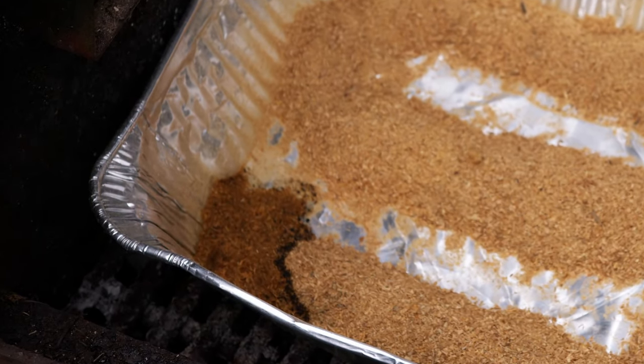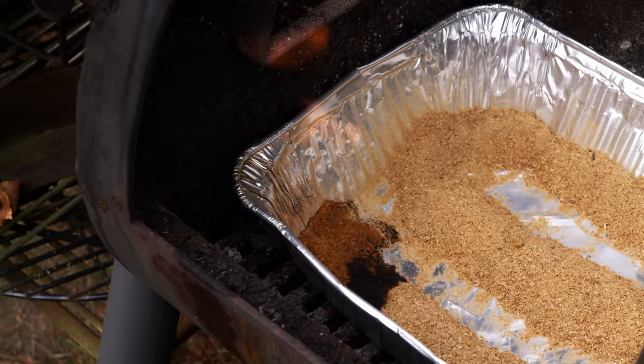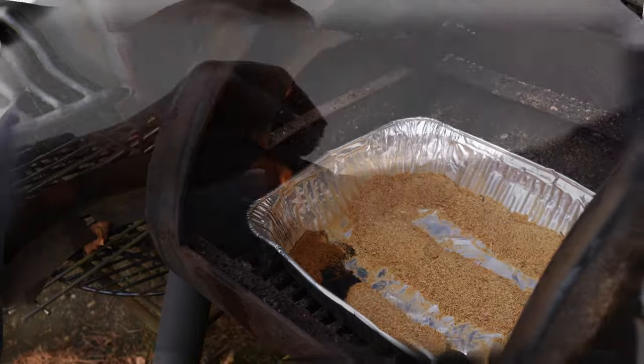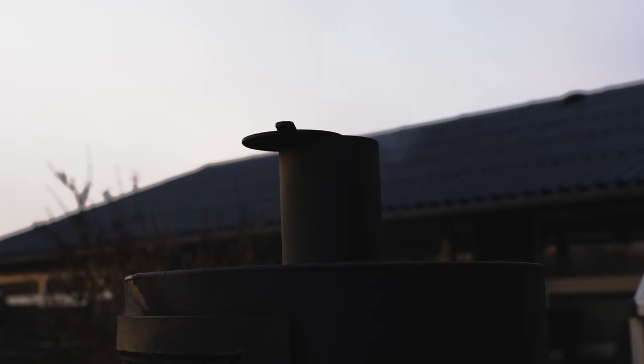I always cold smoke my bacon, which means the temperature must be under 20 degrees Celsius or 68 degrees Fahrenheit. For the matter of time, the longer the smoke the stronger the flavor. I normally smoke it around 30 to 36 hours.